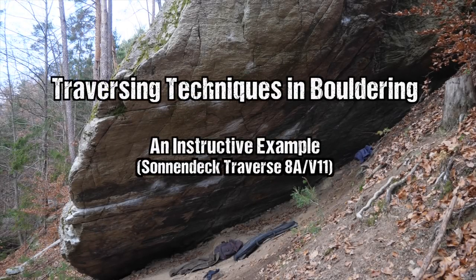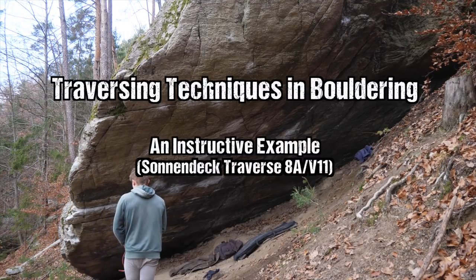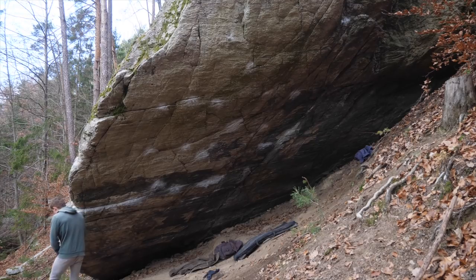I wanted to discuss traversing techniques in the context of the 8a traverse of the beautiful Sonnendek boulder, which is the perfect fit for this topic because it features many of those techniques in a very instructive way. I'll start by showing you the first attempt after the warm-up. For the warm-up I simply hung some edges on the rock and tried a couple of single moves. I already had half an hour of working time on this boulder from the end of a previous session, so I knew decent beta regarding start and midsection. I was still unsure about the end though, which we will see later.